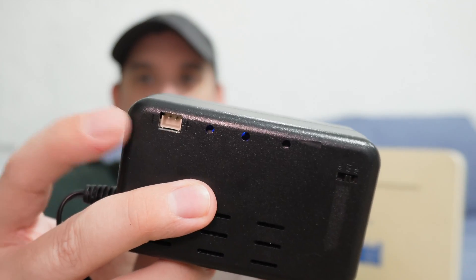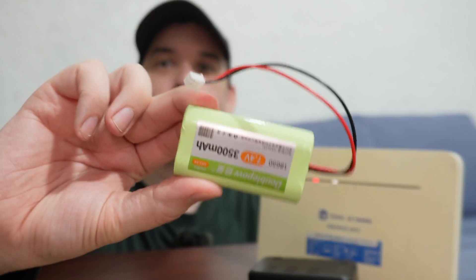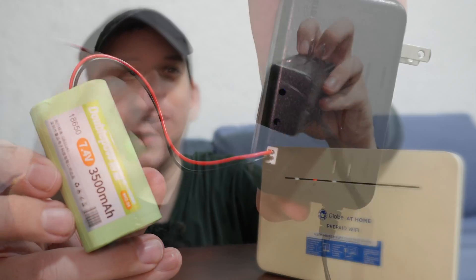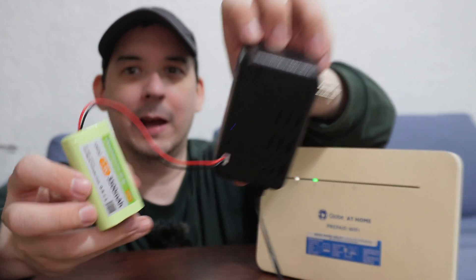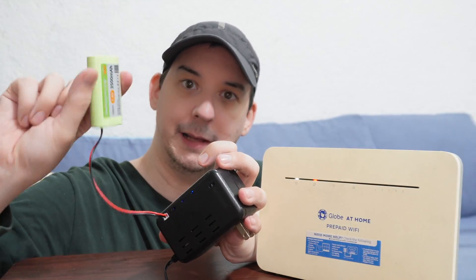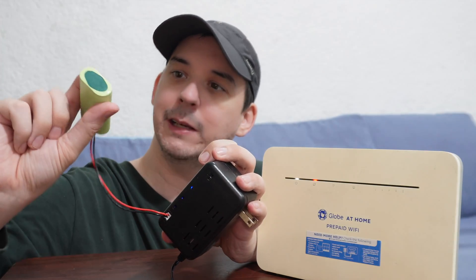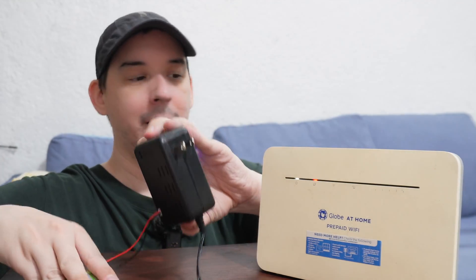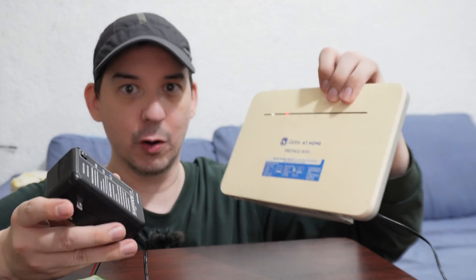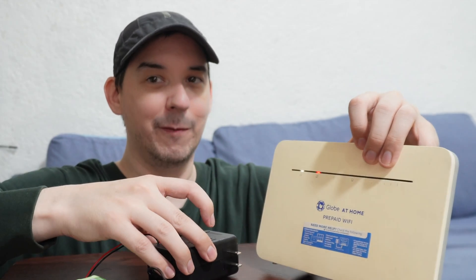This little DC UPS has a trick I haven't seen with other UPS units. Do you see this little connector on the back? They actually allow you to buy and install an external battery to expand the capacity. We plug it into the back like that, and immediately we've increased the capacity. This is just two 18650 lithium batteries in series — that's why it's 7.4 volts — and now I can run my modem and router for even longer.